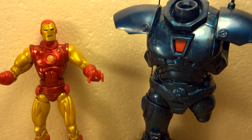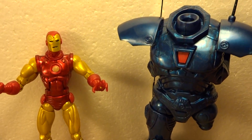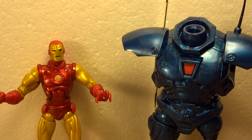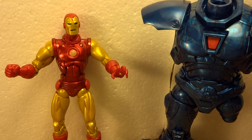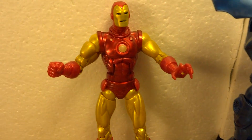I'm really excited about this line. Again, a fantastic idea to do an entire Marvel Legends line featuring just Iron Man — everything Iron Man. Iron Man's always been a favorite hero of mine.